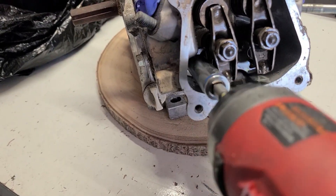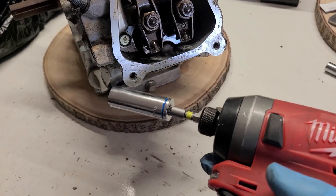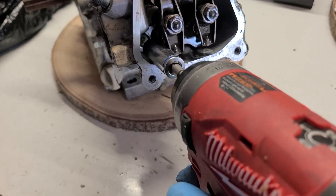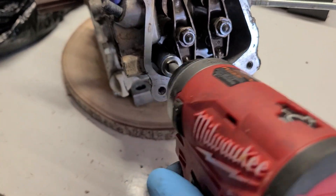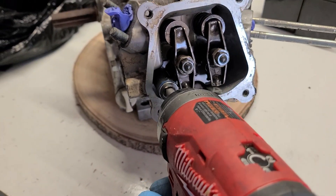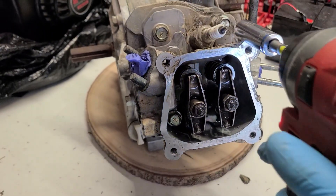When you're taking things off, it's okay to use an electric tool. But when you're putting things back on, it's better to tighten everything by hand so that you don't strip the screws or the threads. Basically, that's it.